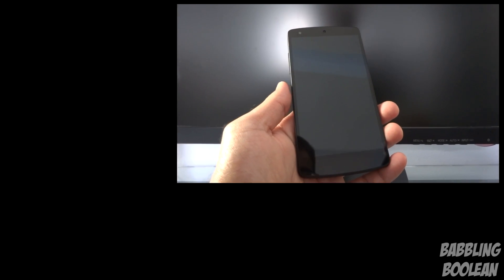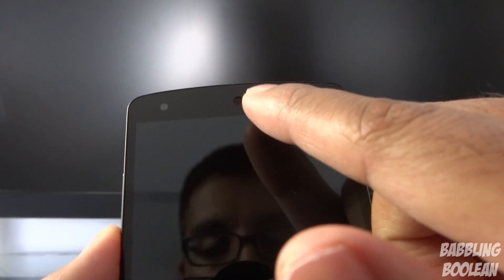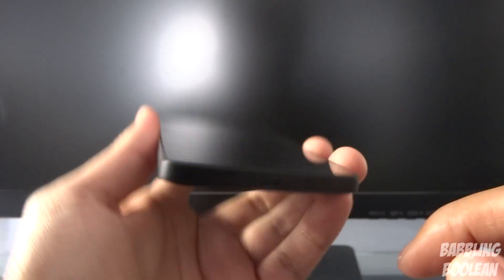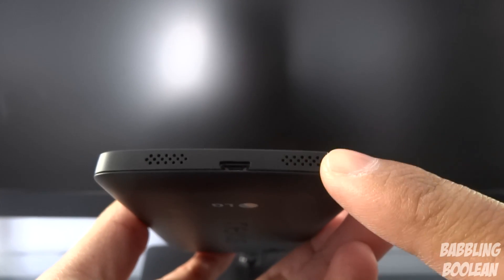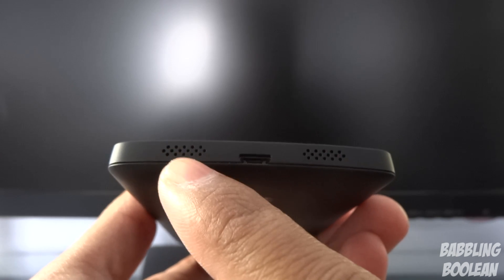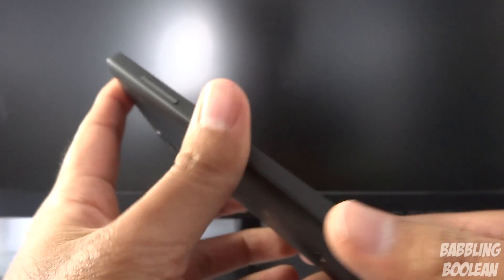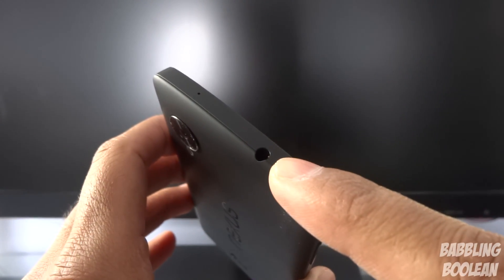Looking at the design: on the front you have the front-facing camera, earpiece for calls, a couple of sensors, the screen, and the LED notification light. Note that the two grilles at the bottom are not two speakers — the right side is actually the microphone for phone calls, and the left one is the only speaker on the entire device. In the middle is the micro USB port for charging or connecting to your computer.